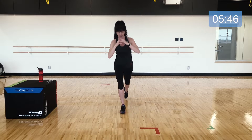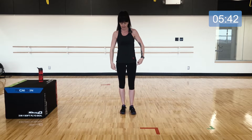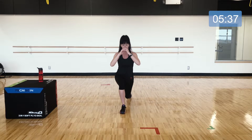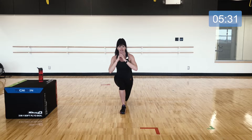Lunge, stand tall — pressing into that heel in the front foot as you stand up tall. Continue for that 30 seconds, and then we add the knee lift.